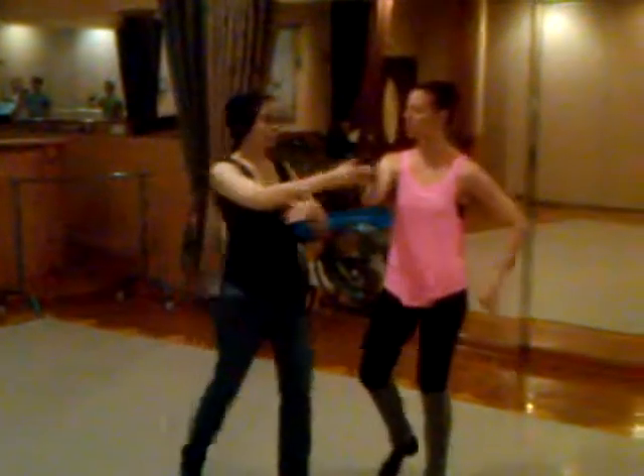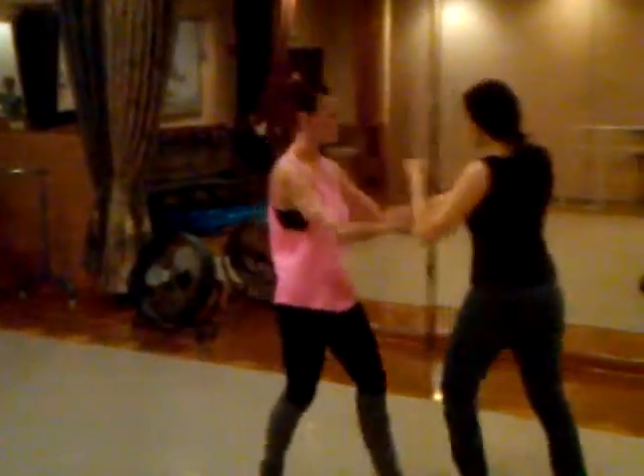One, two, three — it's a handshake inside turn. Drop the catcher, pick her up, cross body leap.